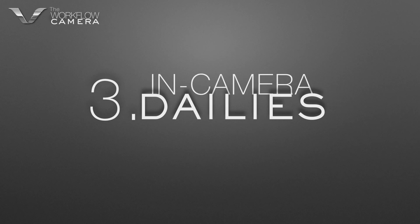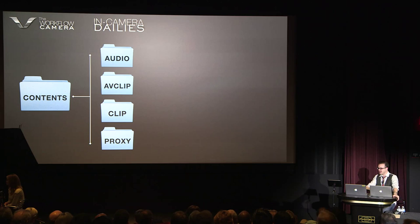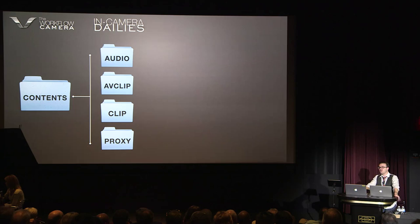The way in-camera dailies works is pretty cool. When we talked about how the camera works, we saw there's a folder. Inside that folder are other folders — that's how this camera actually works. A lot of cameras just put all the media in one folder, but this camera breaks it up because it can do so much. This was one of the things that Taka and I and the engineering team in Japan figured out. Steve Jobs believed in self-cannibalization — if you try to put yourself out of business, it forces you to innovate and create new business.